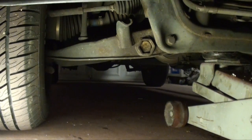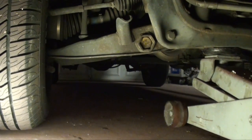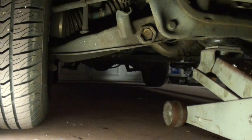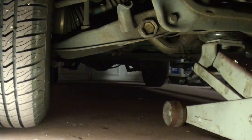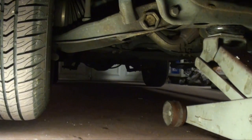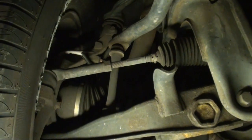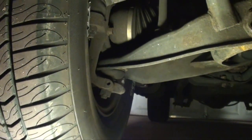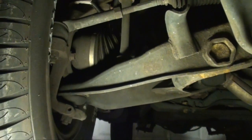So when I jack up on the cross member, you can see that lower control arm coming down and it still has spring pressure on it. Now it's putting all that load on that upper ball joint and pushing down on this lower ball joint, so you're not going to really feel any play.